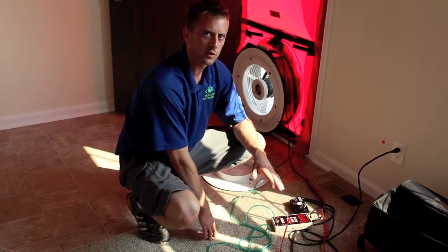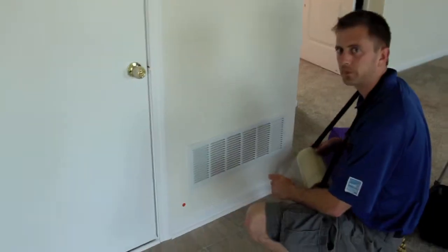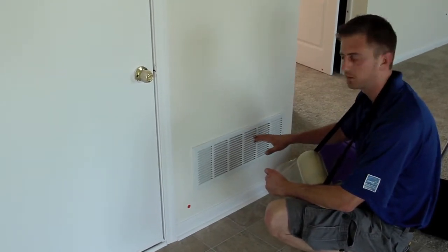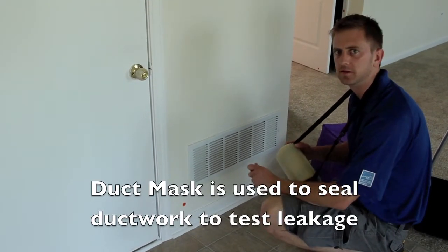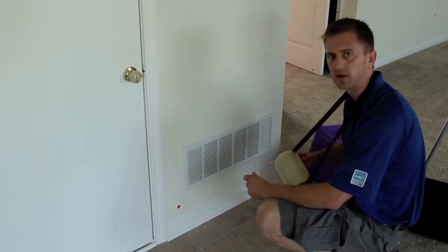I'm going to turn off the blower door, seal off the ductwork, and we're going to do a duct leakage test. For this duct right here, it's a little bit bigger than what my plastic covers will cover and seal, so I'm going to use a product called Duct Mask, which is a perforated adhesive tape to cover half of the duct, and then cover the rest of it with the black duct cover.